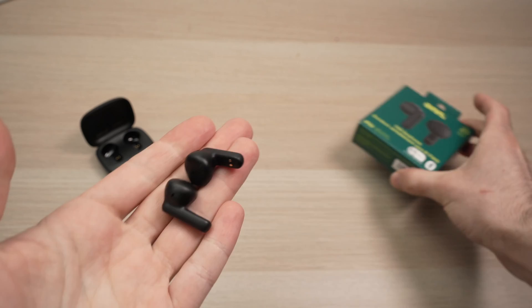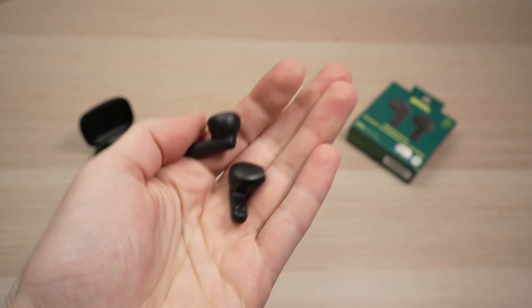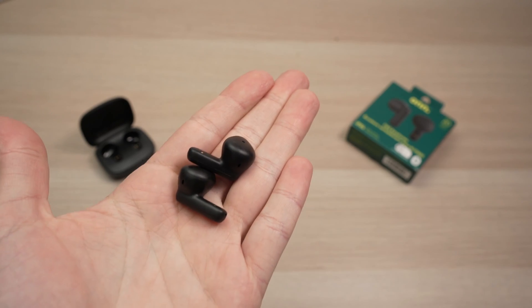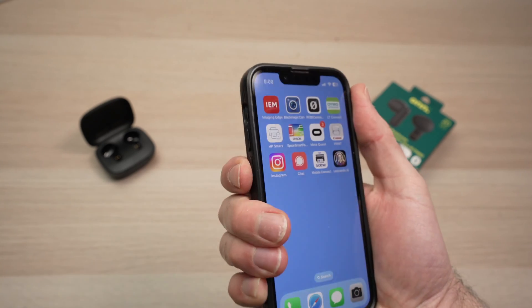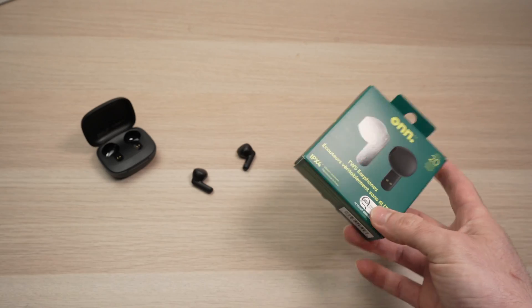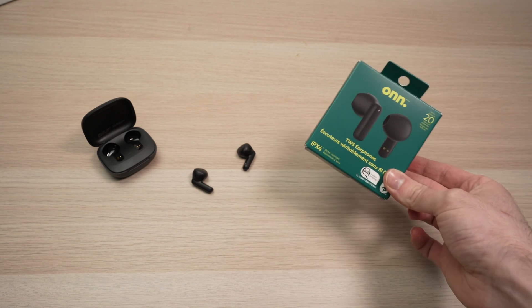Unfortunately, on many wireless earbuds you cannot control the volume on the earbuds themselves — there are no controls for this. Some models may have this, but these basic ones don't. It means that the volume is controlled either from your computer or phone with the volume buttons. So this is how you control your own wireless earbuds. If this was helpful, please leave a like, subscribe, and I'll see you in the next video.